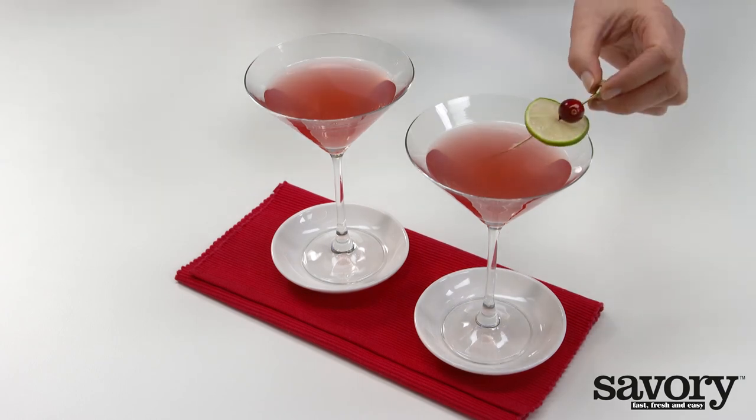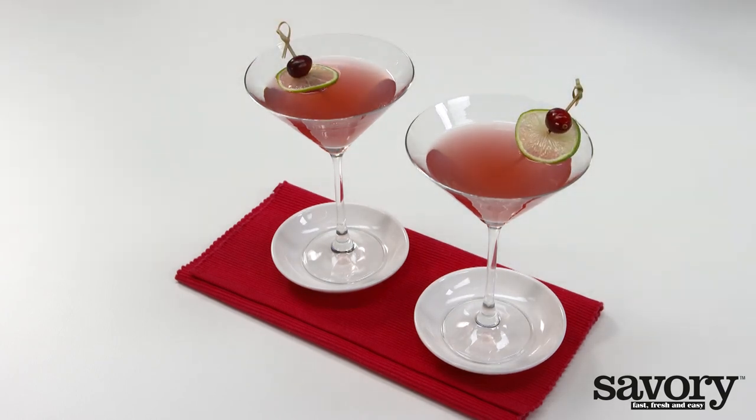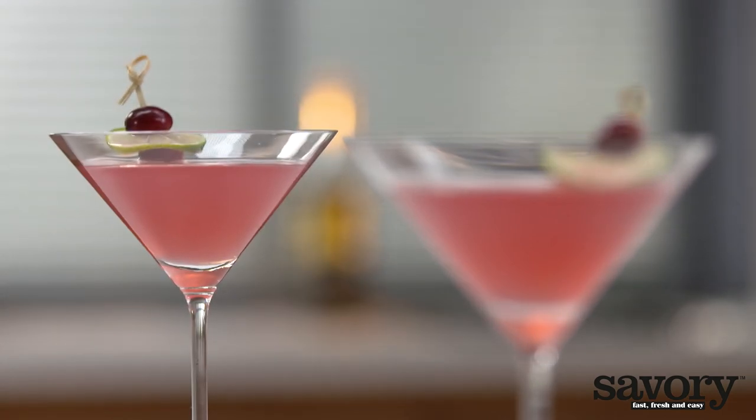Garnish each glass with a slice of lime and a cranberry or two. Cheers to this delicious cocktail made the easy savory way.